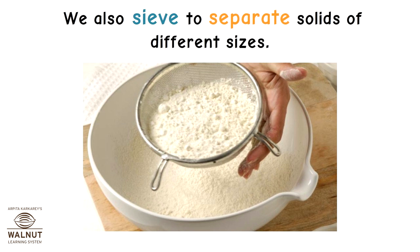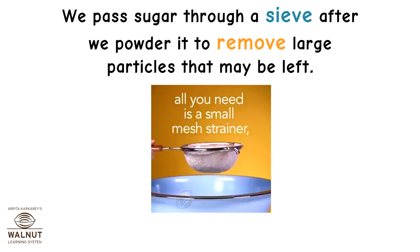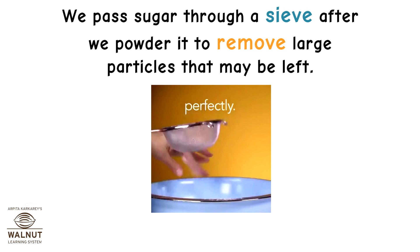We also sieve to separate solids of different sizes. We pass flour through a sieve to remove large particles in it. We pass sugar through a sieve after we powder it to remove any large particles that may be left.